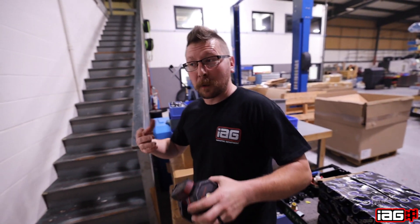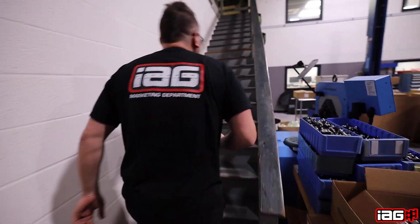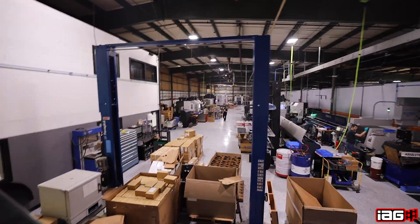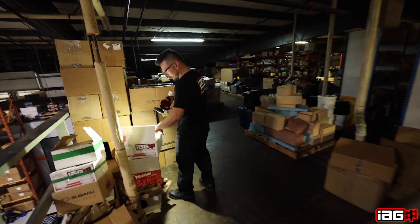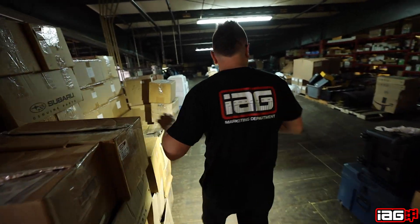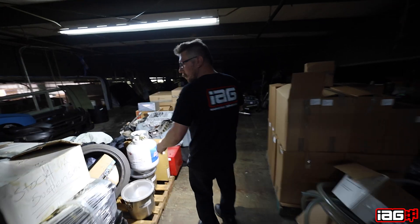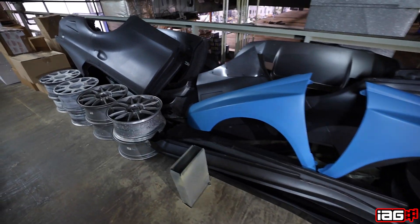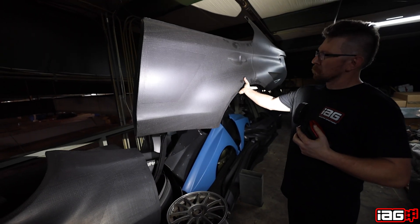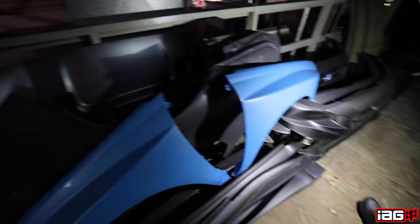Here's a rare look at upstairs where a lot of our used parts and stuff we just have laying around are stored. This is the good stuff right here — got some carbon body pedals. Maybe we'll build something with this. Like, we do race car stuff around here.